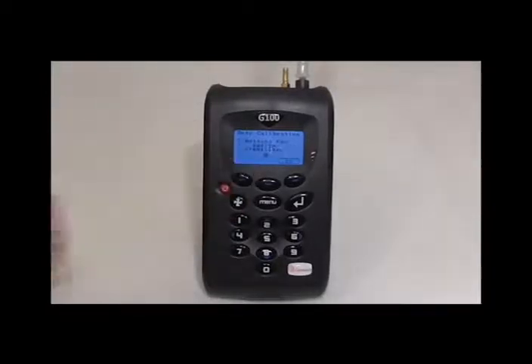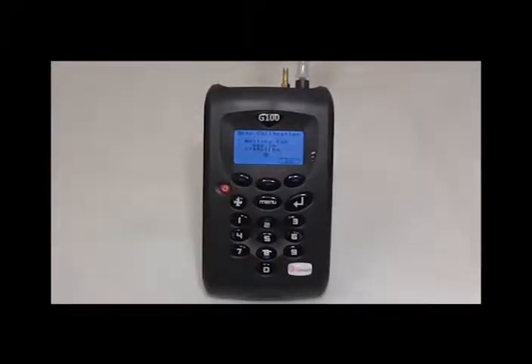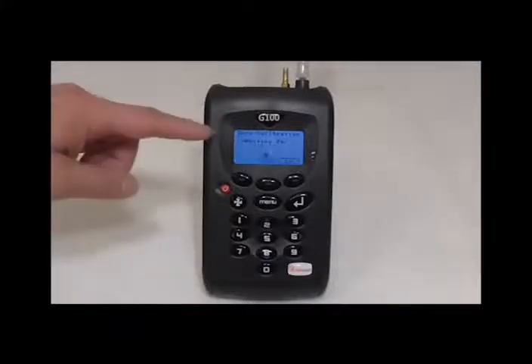Once the 5 minutes is over, press start and the calibration will commence. The instrument should complete successfully and then you can press accept.